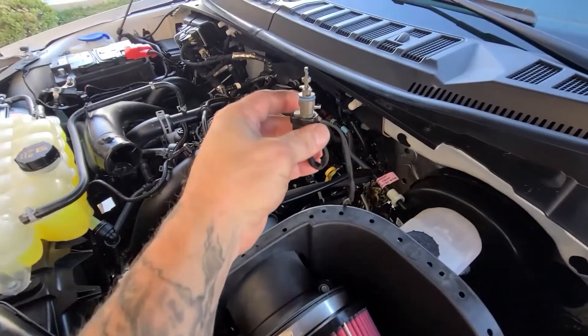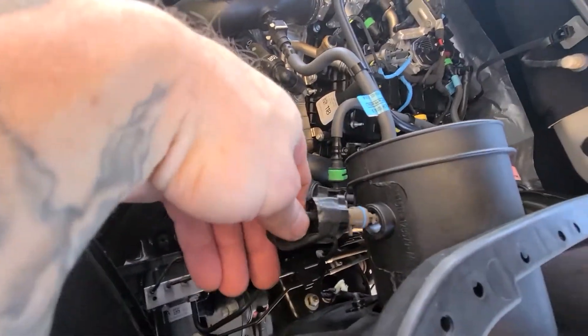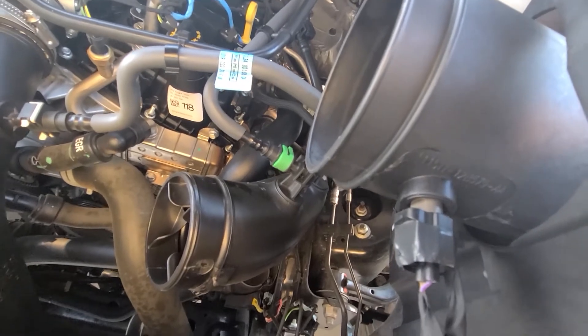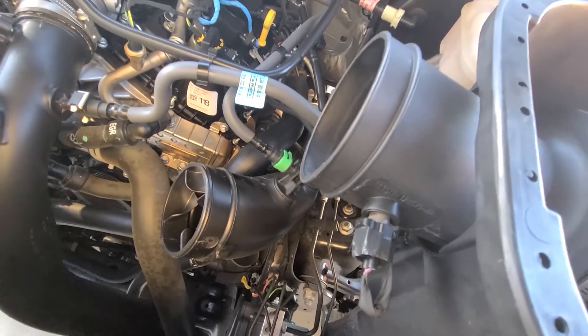Now we need to reconnect the sensor. Run it underneath here and it goes up to the other side. I had to find the right orientation to get it in all the way, then turn it. I did hear the click so I know it's in there good.